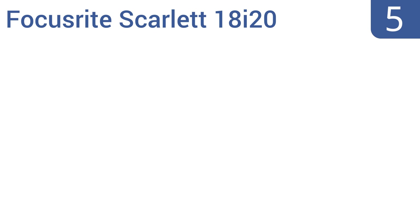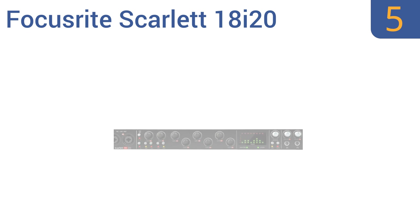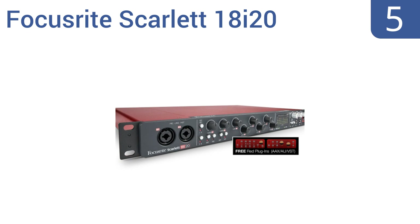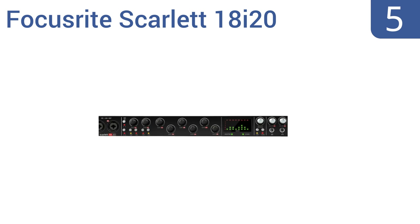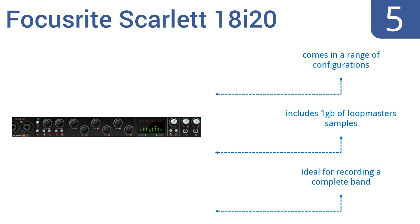Halfway up our list at number 5, the multi-channel Focusrite Scarlett 18i20 is the best-sounding interface in its class, with eight award-winning Focusrite microphone preamplifiers. It has powerful routing and monitoring capabilities thanks to its 18x16 DSP mixer. It comes in a range of configurations and includes one gigabyte of Loopmasters samples. It's ideal for recording a complete band.